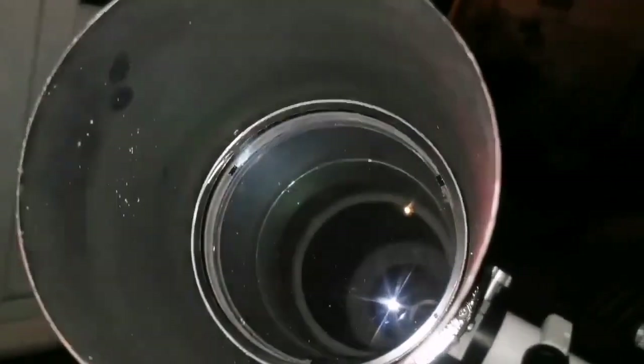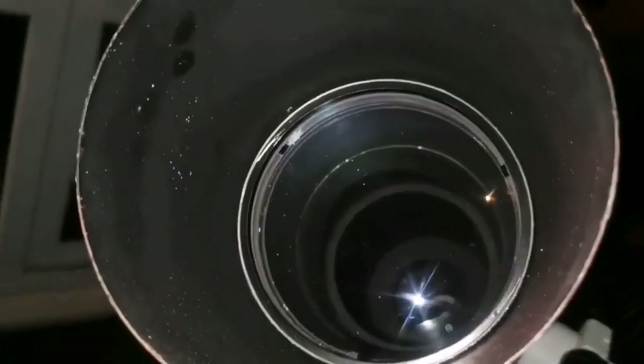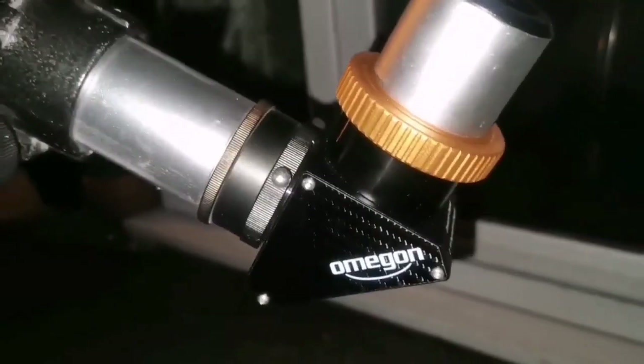Stray light from external sources cannot really bother you too much. At the same time I was looking at Sigma Orionis, the 8-star system just below the Orion Belt, using the Omegon diagonal and the 50mm Celestron SilverTop Plössl eyepiece. That is an amazing eyepiece for looking at this object — really nice.